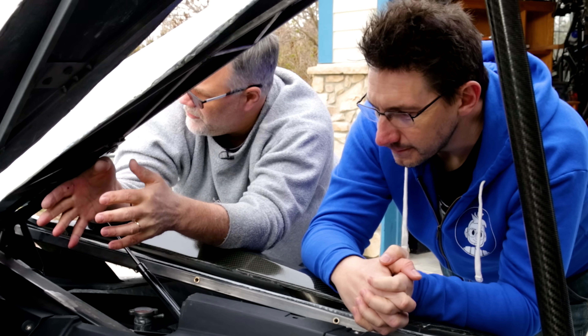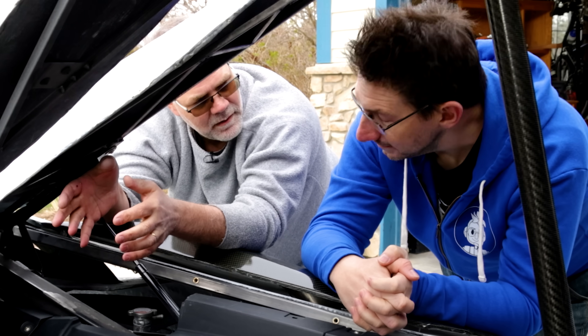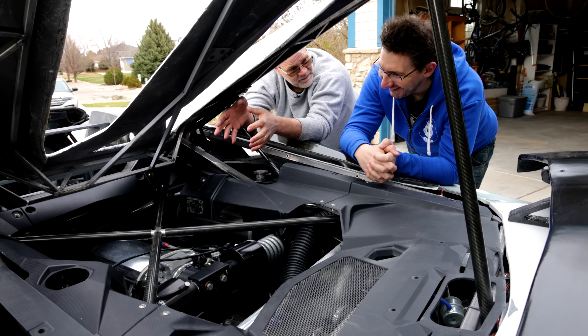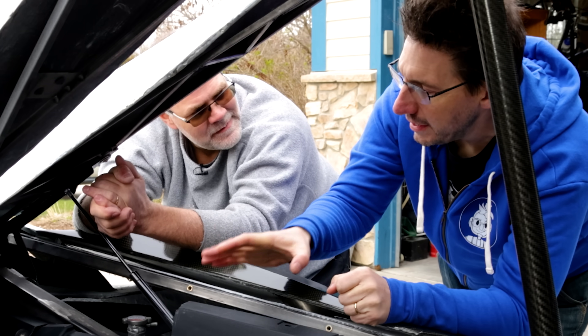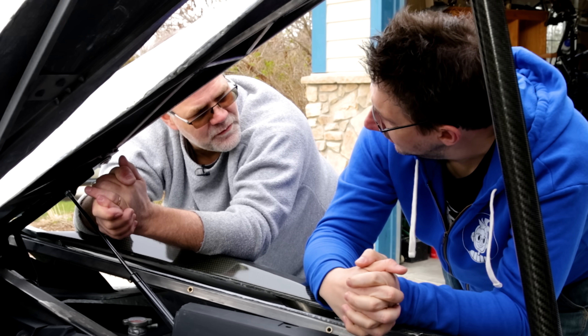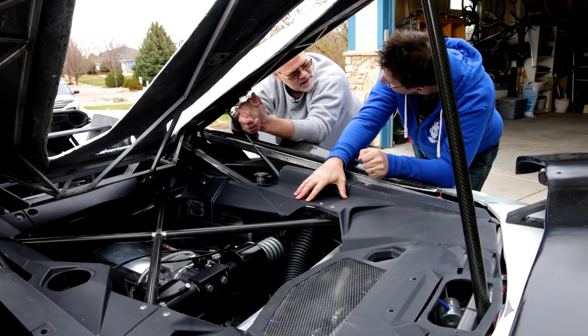The main part where the occupants sit is made out of two-by-four, 120-wall steel, so it's pretty beefy. It is heavy, but not as heavy as you would think. What's the real Aventador SV compared to this, weight-wise? Just under 4,000 pounds. And this is around 2,700 pounds.